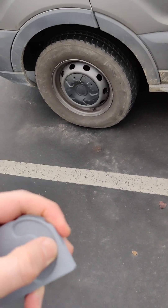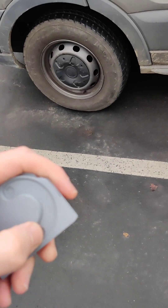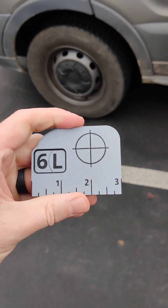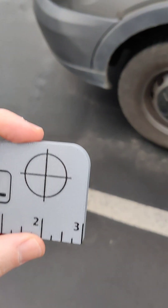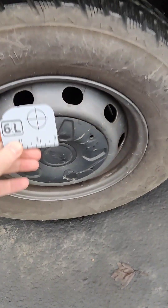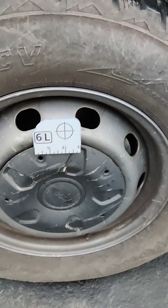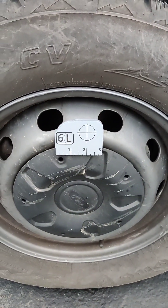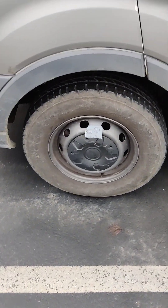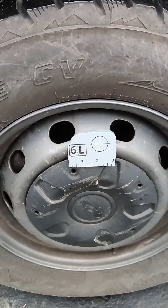If we flip it over we can rotate — now we've got right — and then we can switch back to left. The beauty of having the magnets embedded in the device is that now I can just set it on my axle, just like that. For those of you that like to be able to contextualize what you're looking at, obviously this is not the sixth axle on our van, but you get the idea.